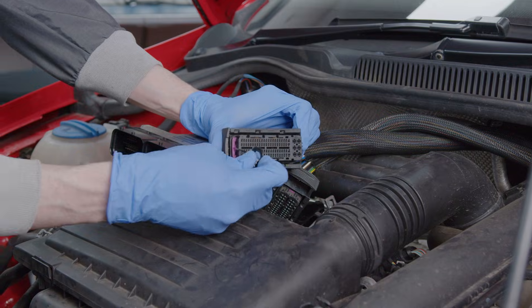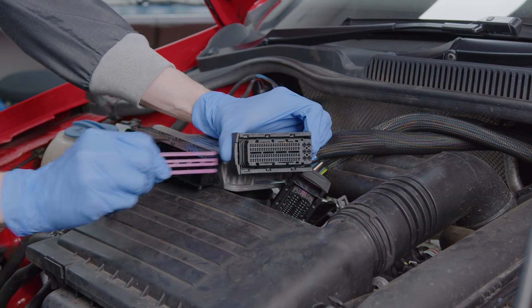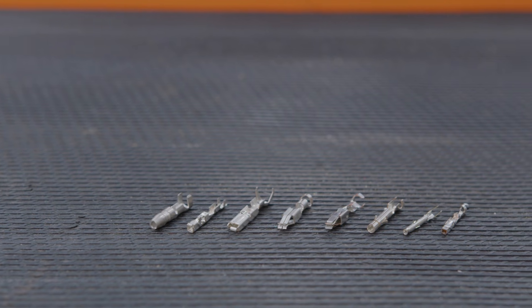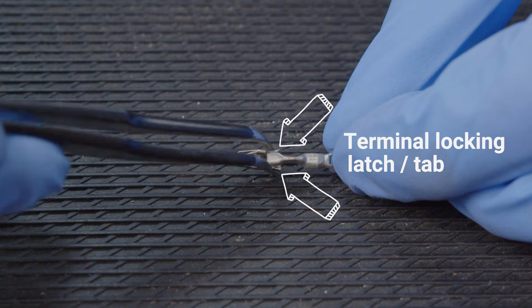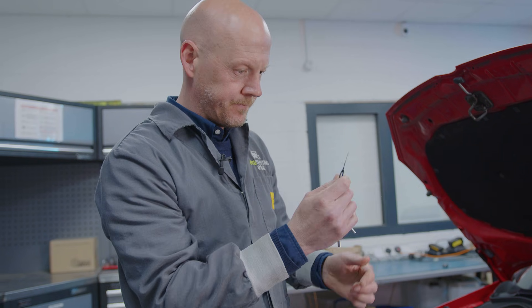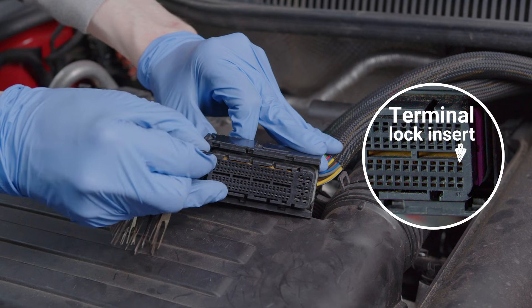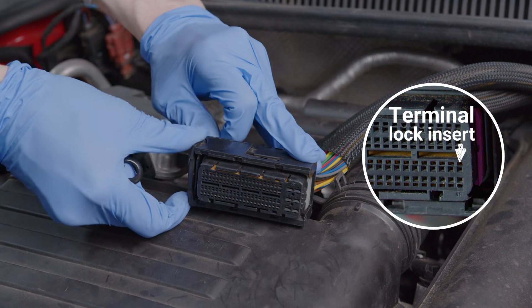Then remove any secondary lock or terminal position assurance device from the front side of the connector to expose and free up the terminals. Different connectors have different sized terminals with different locking mechanisms, so you will need to make sure you have the correct terminal removal tool for the job and know which side to approach the terminal's locking latch from. Press the release tool into the terminal's locking latch and wriggle the wire free out of the back of the connector.